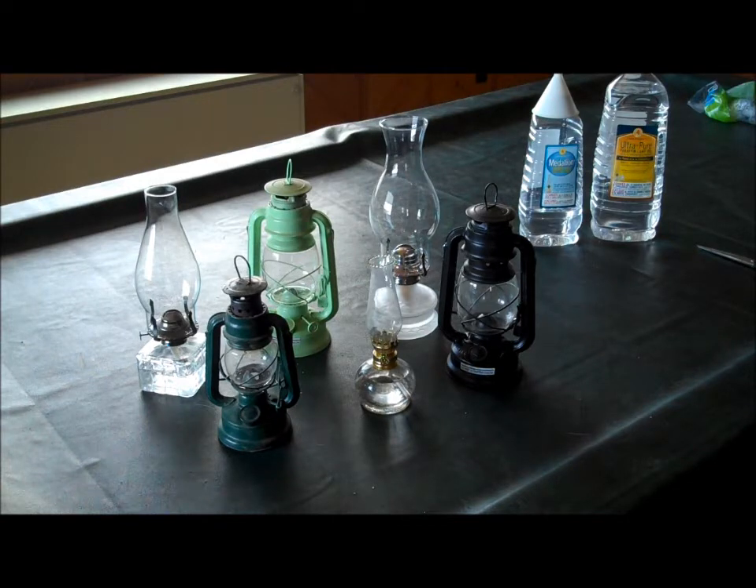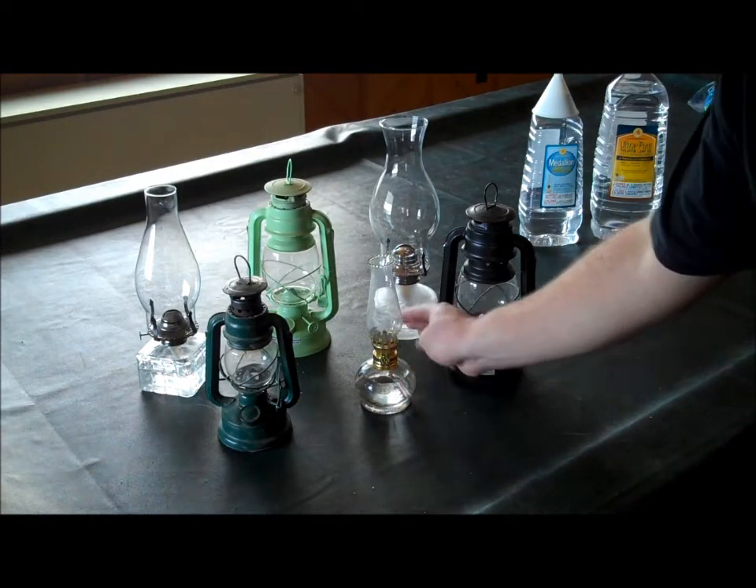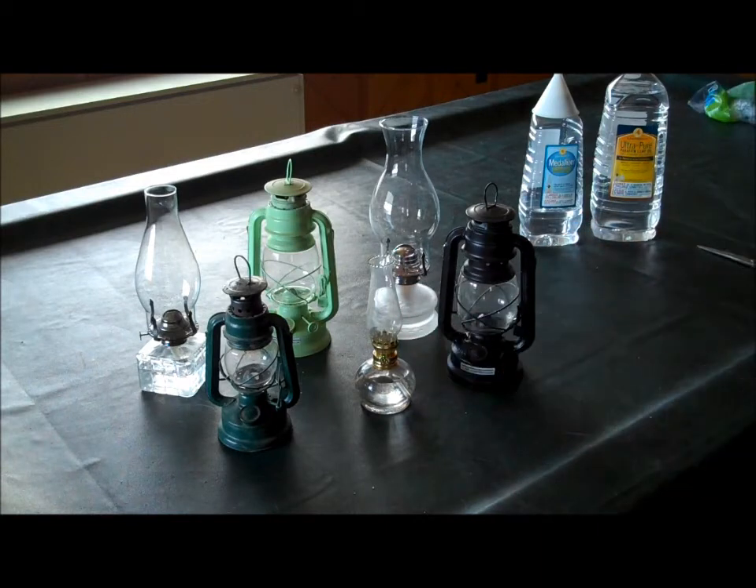They're incredibly useful when the power goes out. Not only are they there and ready to go, but they also put out a little bit of heat to help keep your house warm. They're not going to heat your house, but they definitely supplement a little bit. They run an awful long time on not very much fuel — the fuel just goes in the base, and they'll last for several days just using them a couple hours at night.